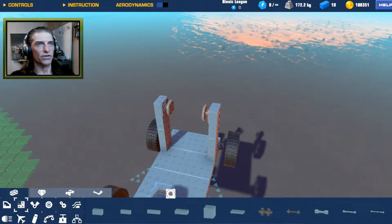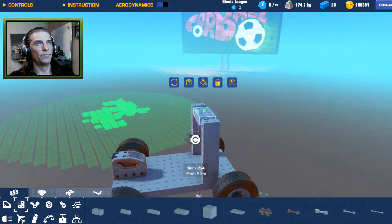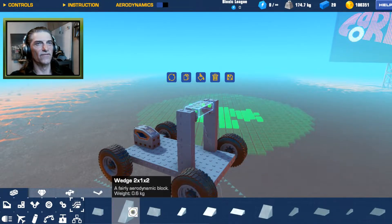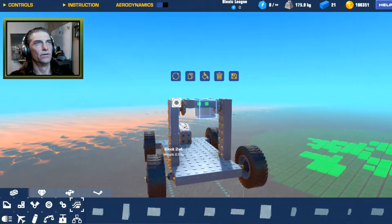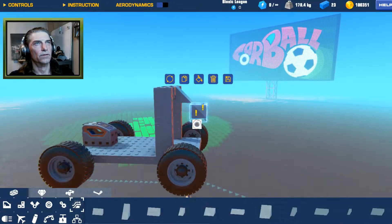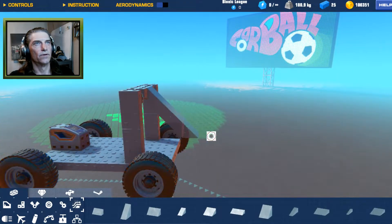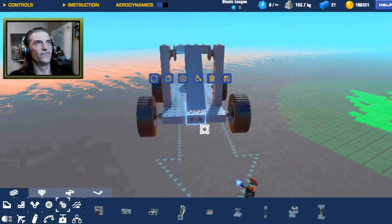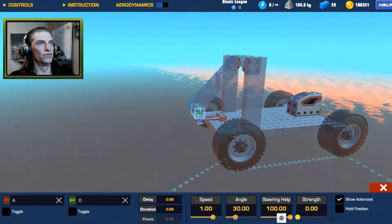Now we have to decide how we're going to build our launching mechanism. We'll start with something across like this — we know that's going to rotate and we want to pull it from the bottom. So if we build something at about a 45-degree angle, something like this, we can put pistons on the bottom and they will be connected to a couple of zero-strength hinges. We want a full 90-degree angle, so we'll set the strength on those down to zero, no controls on those either.